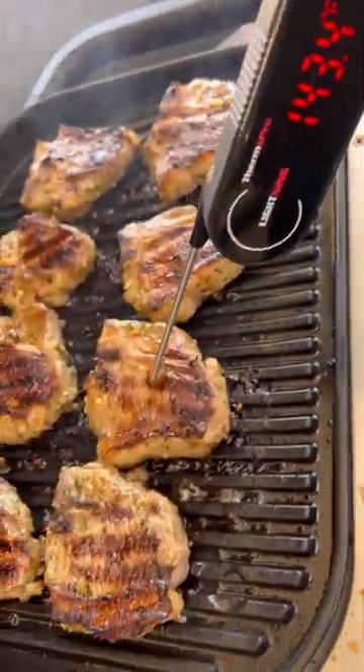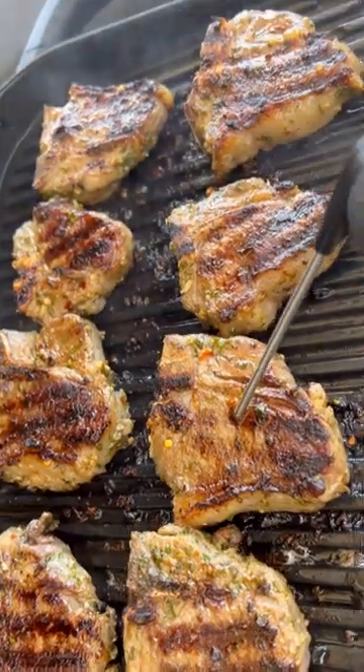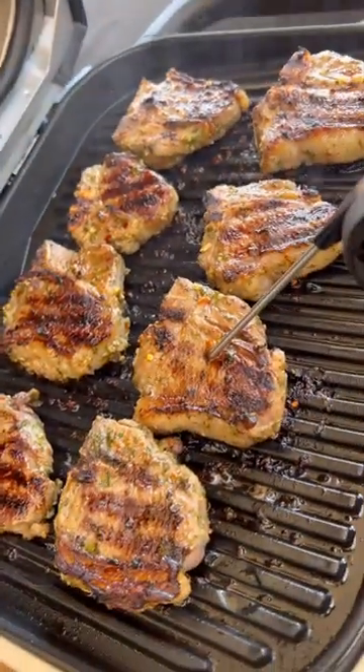Alright, the lamb chops are tipping out where we want them to be — looking nice. Let's get them off and cut into one.